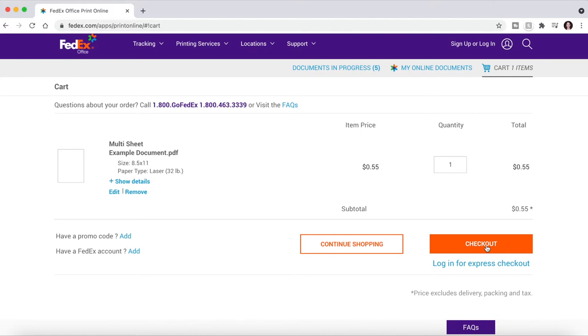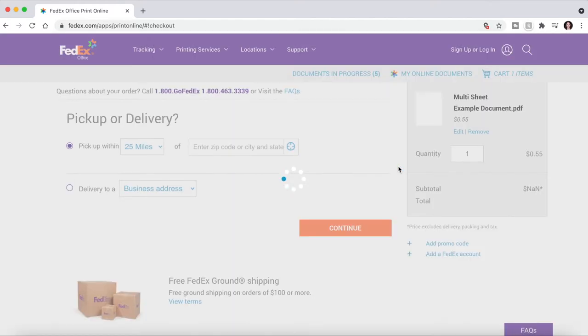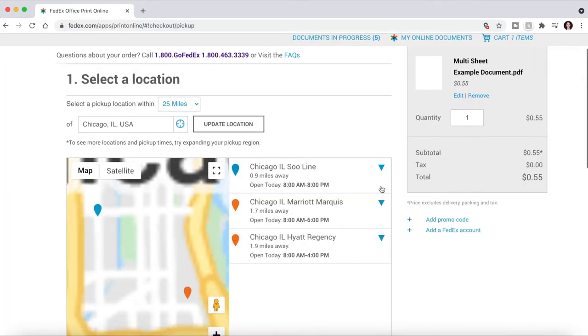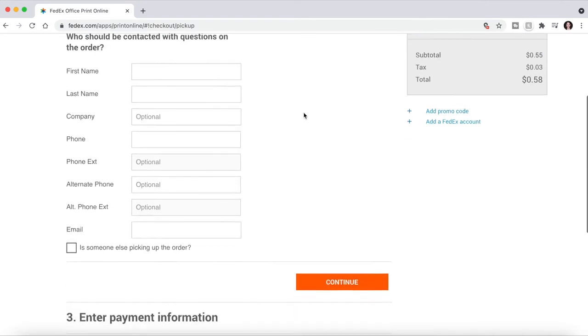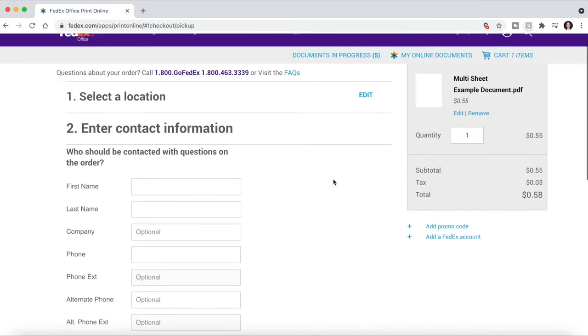Once you check out — I usually check out as a guest — you'll enter your location, click Continue, and then choose the store where you want to pick up your order. Click Continue, fill out your contact information and payment information, and then click Continue until it says Submit Order.